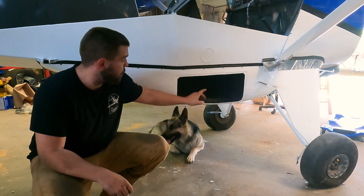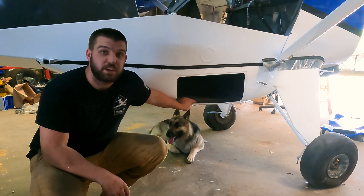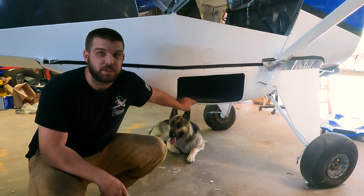Welcome to the channel. Today we're talking about belly pods, specifically on the Bearhawk Model 5 — why we did it, what it does, and all the above.